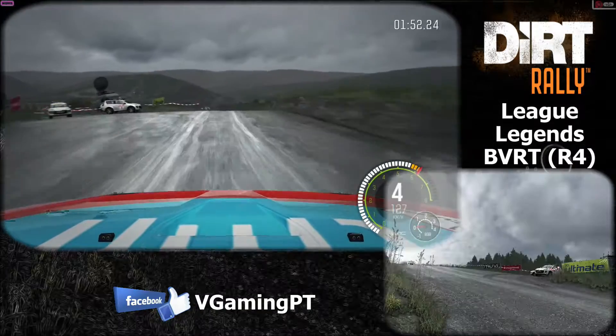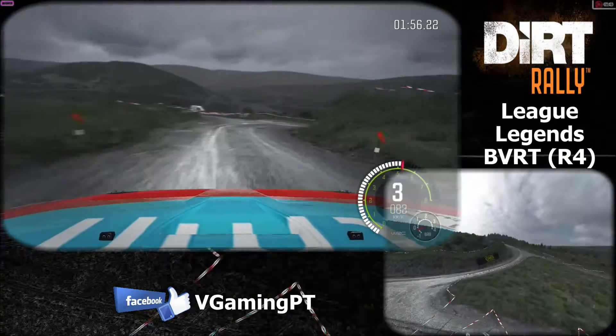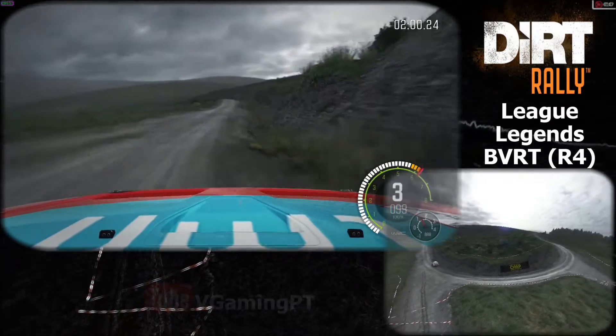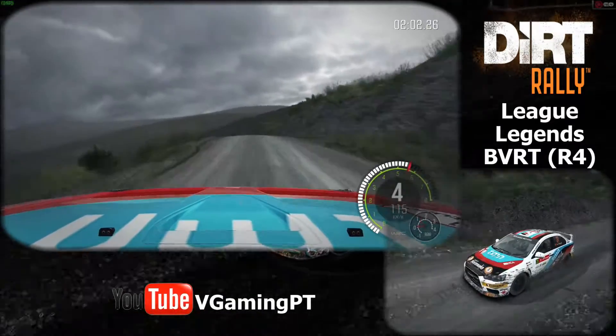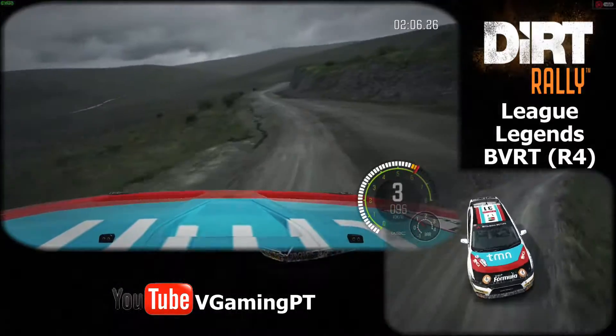Left 6, left 6, over open hairpin right. Left 6, over pressed, 80. Left 4, tight, don't cut. Into right 6, half long, 80.